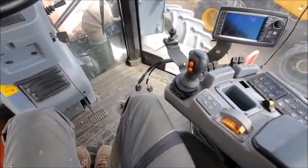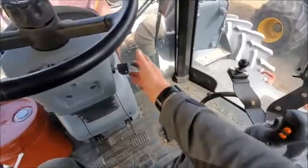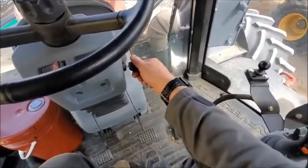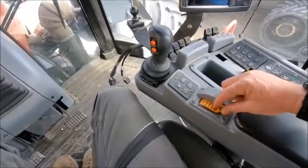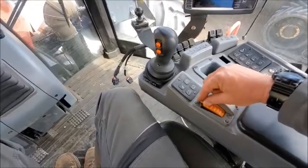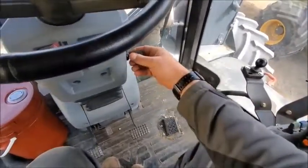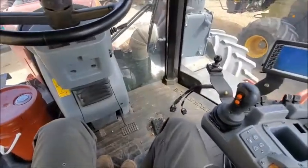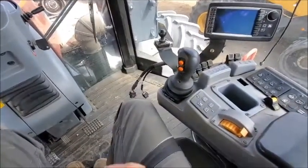I'm going to walk you through how to calibrate the throttle on a versatile tractor. Start by turning the ignition key to just the ON position. With the throttle all the way back, cycle the throttle three times — try to do this within a five-second period — then shut off the key. Once you've done that, it gets your limits set for the top and bottom and sets the voltages in between.